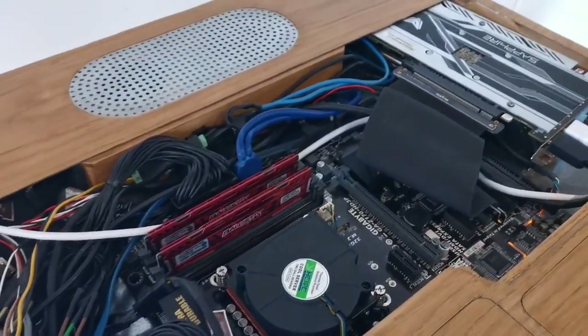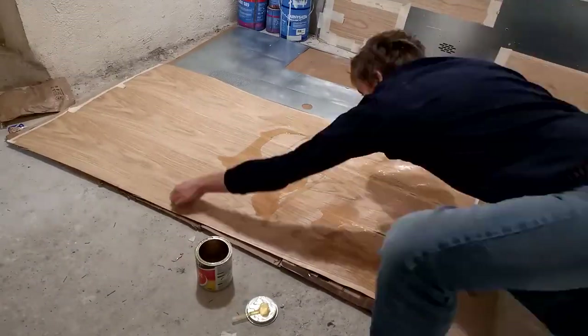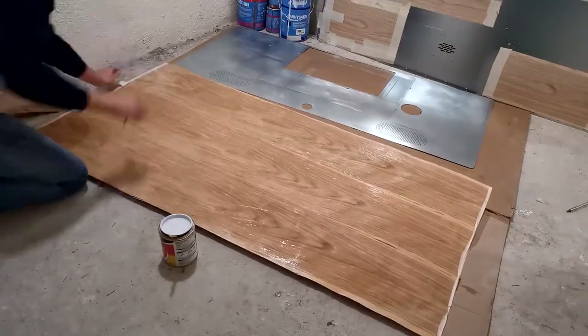To get there, first we'll need to improve the design, especially the thermals. And secondly, we'll also have to make it easier to build, because currently it's just too difficult. So if we want to make 200 of them, it will have to be much easier. So yes, making it better and making it easier to build — that's basically the plan.